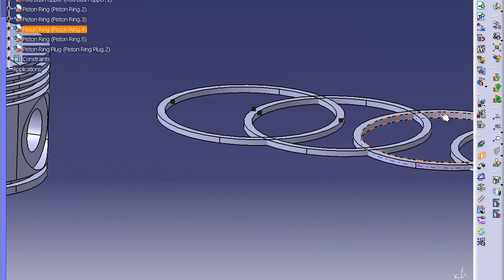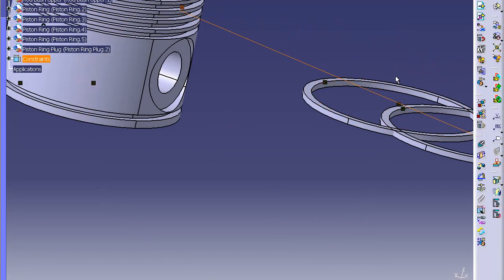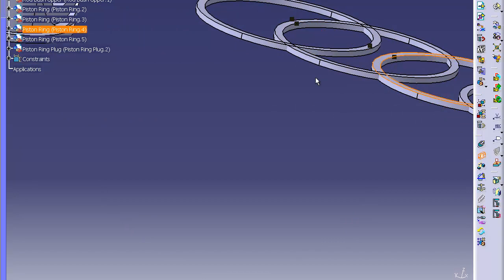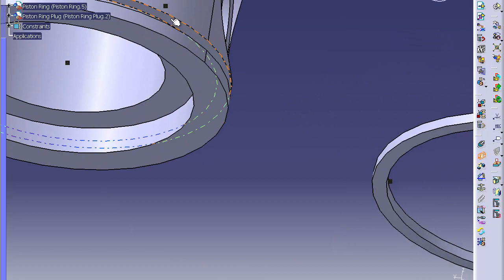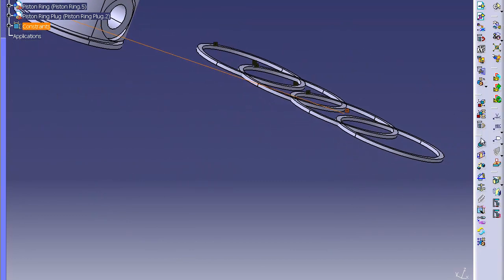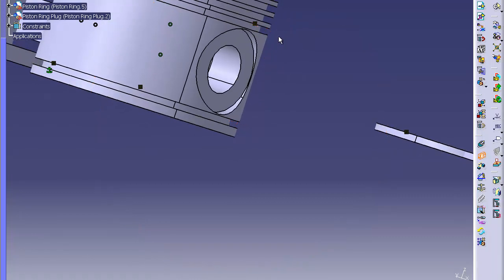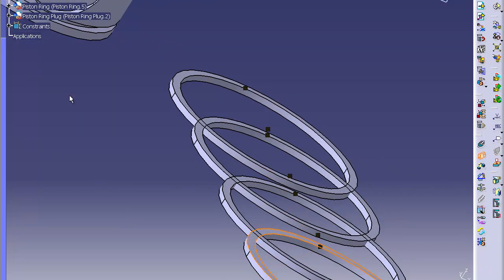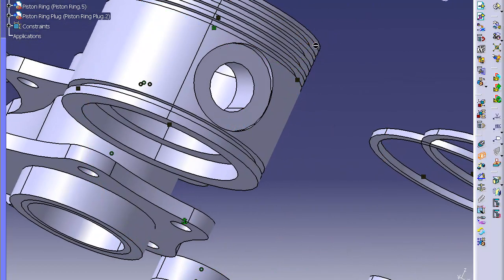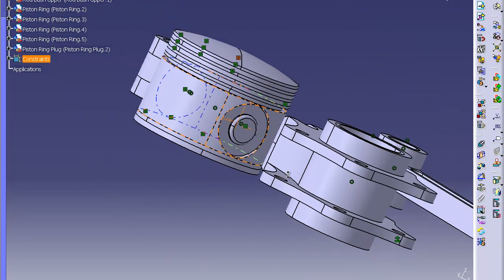Now do the same thing for the last two. This is ring four — so it's the bottom groove here, inside. Click OK. Then the top of ring four and the top of groove four — zoom in a little bit to make it easier to click. One more: the inner of ring one — this is the only one left — it goes in the top groove. Contact the bottom of that groove, click OK. Then the top of ring one and the top of groove one right there. Click update — all your rings should be inside of your part.